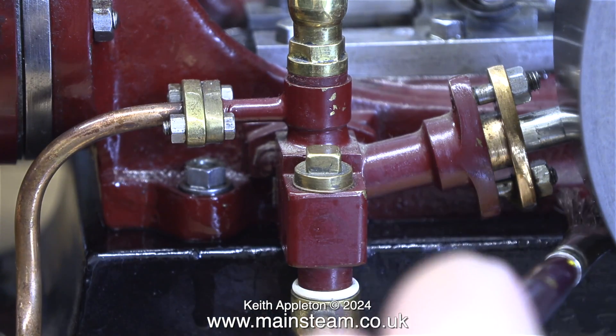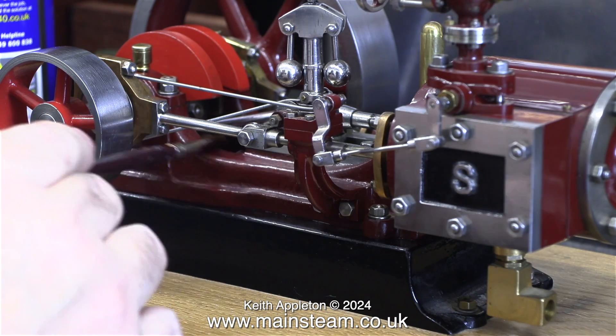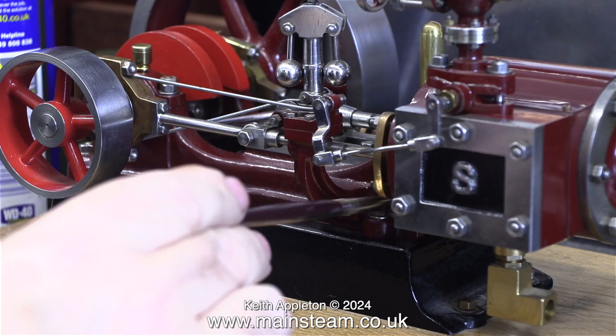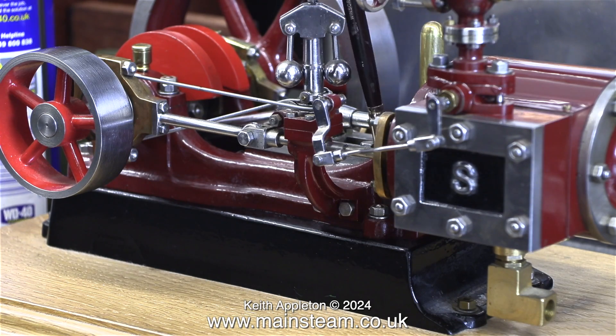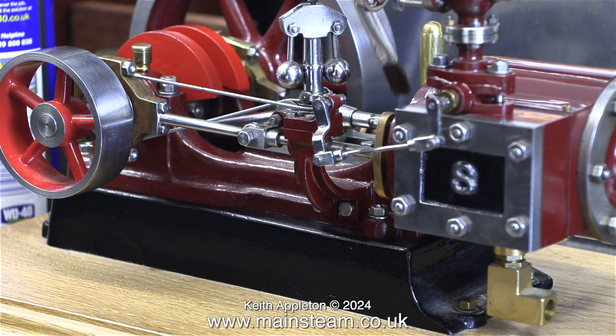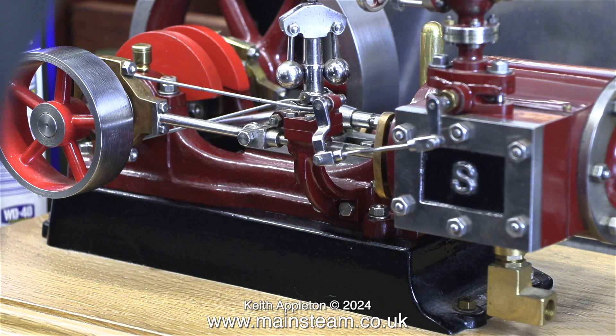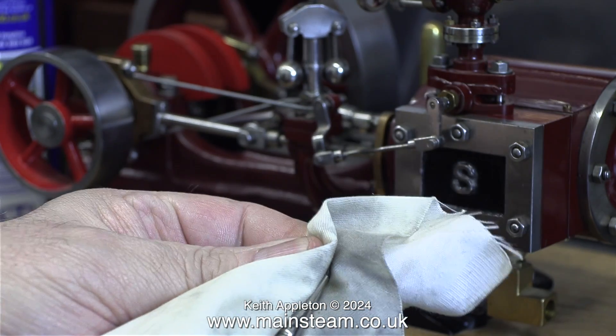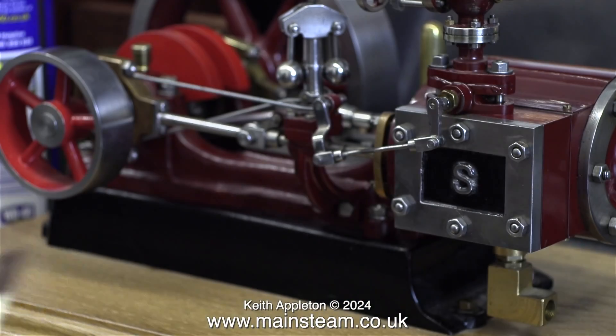All I'm doing in this first episode is cleaning up the engine. I'm using WD-40, which is really good stuff, and a soft paintbrush to remove the dirt. WD-40 is essential in any workshop in my opinion — I always have a can of it laid about somewhere. Sometimes I also use WD-40 as a cutting lubricant in the lathe for certain metals.